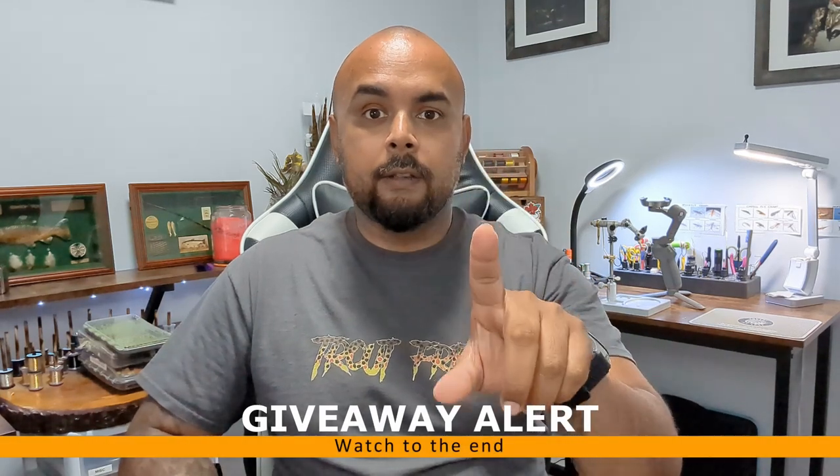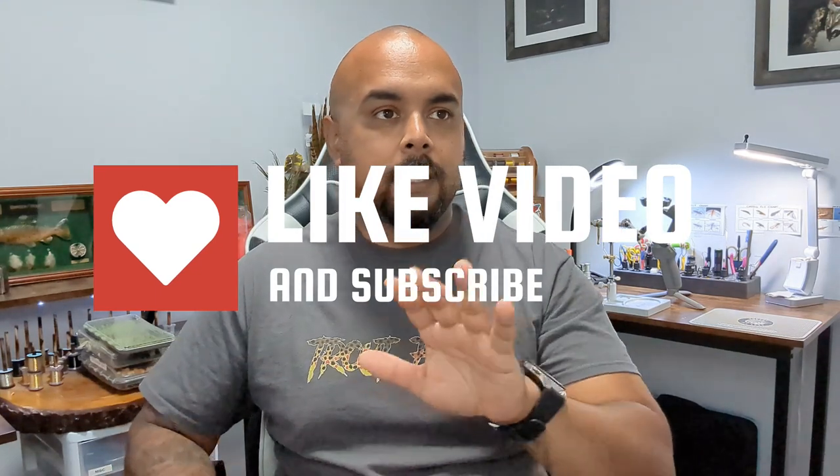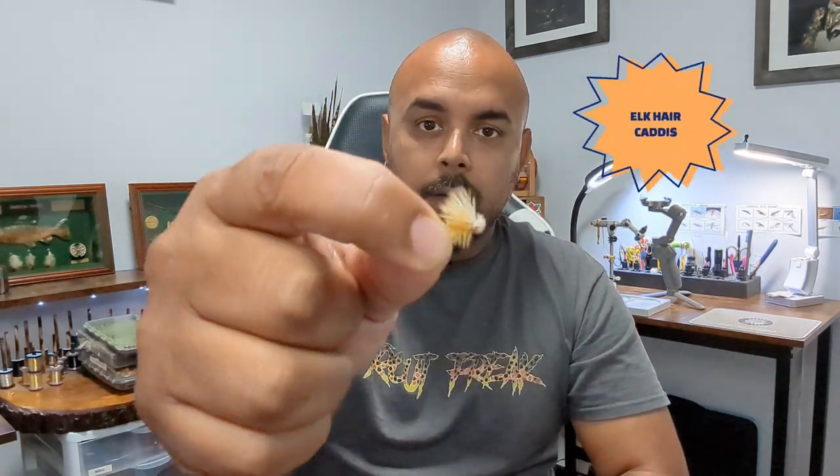Stay tuned near the end of the video — I am doing a little giveaway. To get things started, I am not going to be ranking the flies because in theory they are all fantastic and they all catch fish. But this first one I am going to rank — this is the one you absolutely need to learn to tie and start fishing with right away. That is going to be the elk hair caddis.